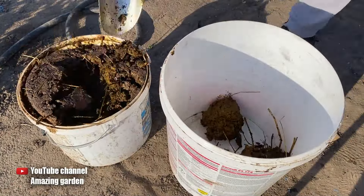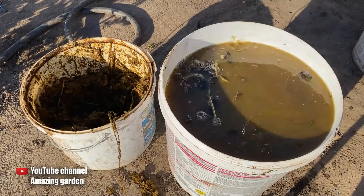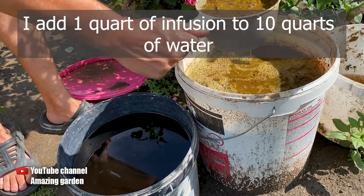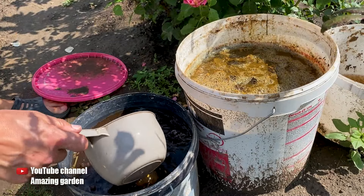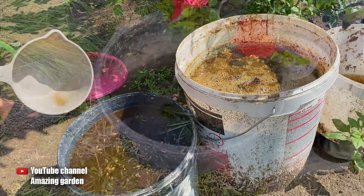I take a container, fill one-third of it with fresh cow manure, and the remaining two-thirds with water. I let it steep for seven days. And then, when it has completely fermented, it looks like this. And I add another liter of this fertilizer. Now this mixture also contains nitrogen fertilizer. Mix well — and this is the kind of cocktail you need to fertilize our peppers with.